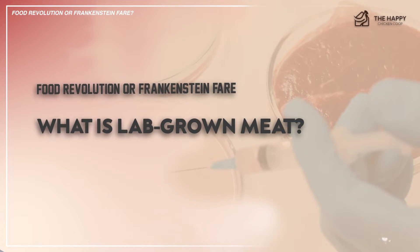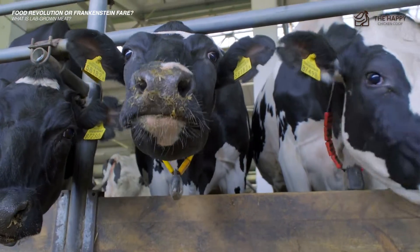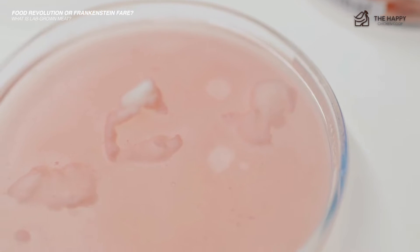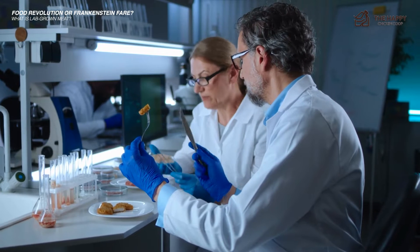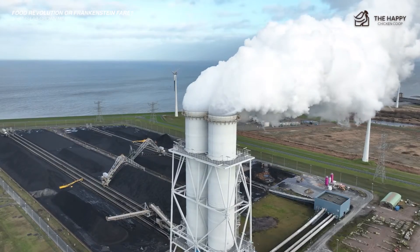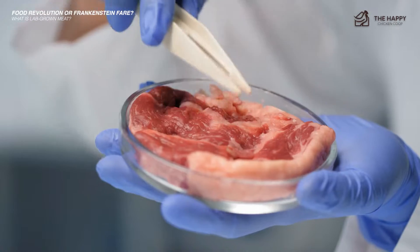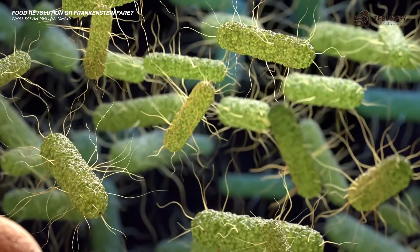So what is lab-grown meat? Also known as cultured meat or cell-based meat, it is produced by culturing animal cells in a laboratory setting rather than raising and slaughtering whole animals. The process involves a small sample of living animal cells, typically from muscle tissue, providing them with a nutrient-rich in vitro environment that allows them to grow and multiply. Lab-grown meat is considered an innovative solution to address some of the challenges associated with conventional meat production. It can potentially reduce the environmental impact of agriculture, such as greenhouse gas emissions and land use, as well as ethical concerns related to animal welfare. Additionally, it may offer a more efficient way to produce meat, potentially decreasing the risks of foodborne illness.